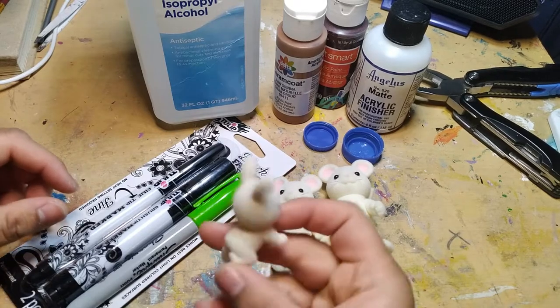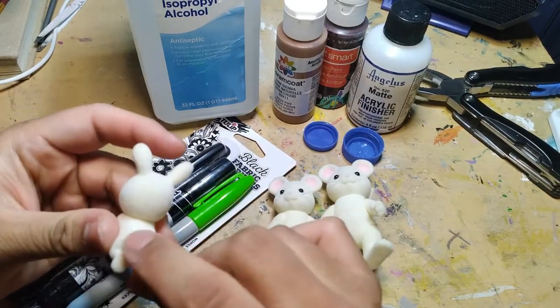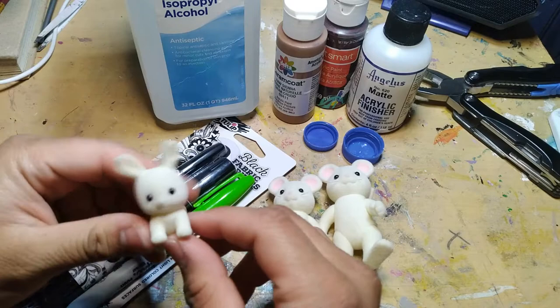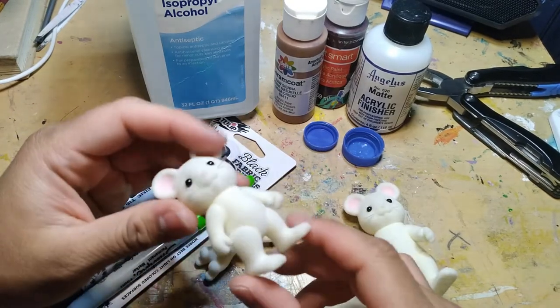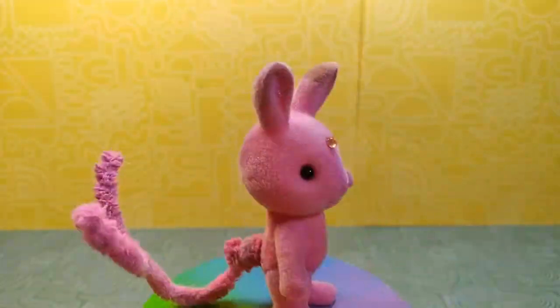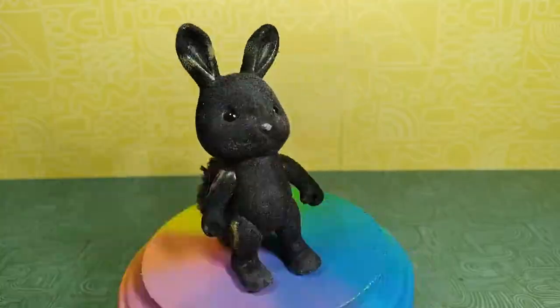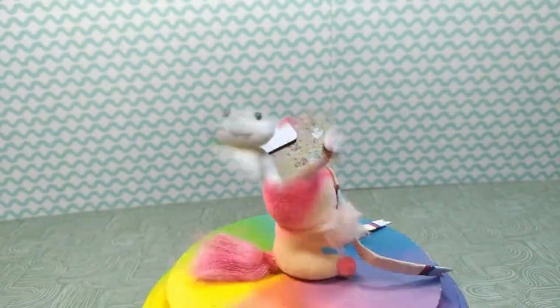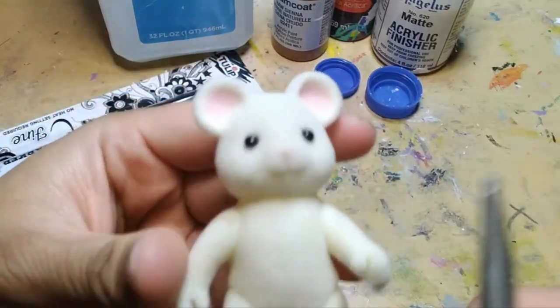We're going to use a couple different methods to color them and add details so that you can see how they turn out, for if you want to recreate it or make your own customs. You may be thinking, how do you know how to customize them? Well, I've done it not once, not twice, but eight times when I made these Eeveelutions out of rabbits because the ear shape fit better. So I've got experience at least enough to help you customize yours, especially in retrospect of this project.